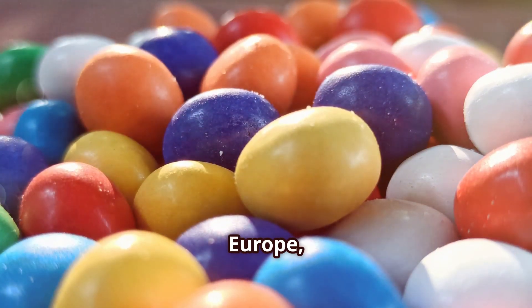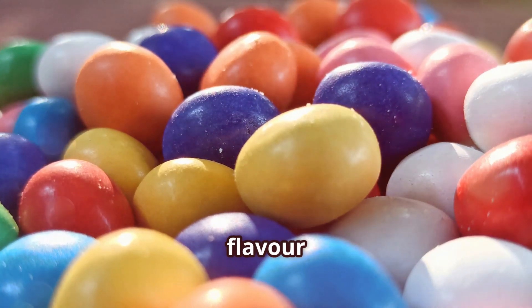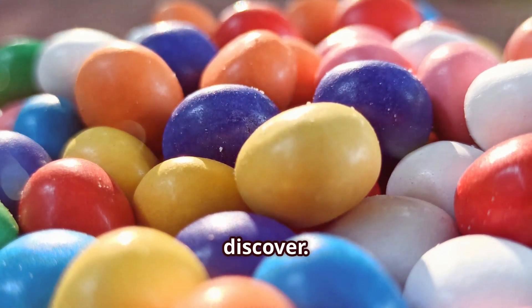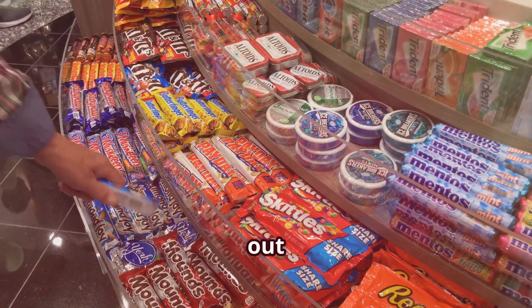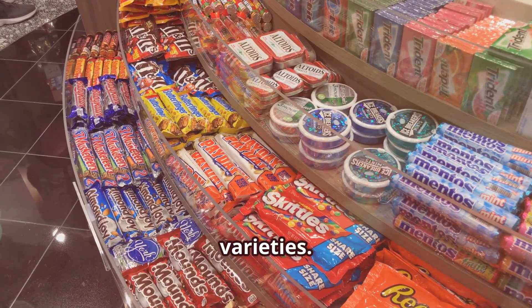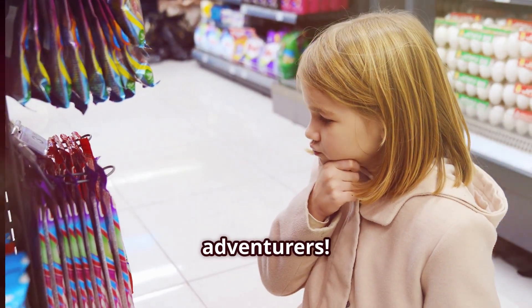Whether you're in North America, Europe, Asia, or anywhere else in the world, there's a special Mentos flavor waiting for you to discover. So the next time you're traveling or exploring international stores, keep an eye out for these unique Mentos varieties. You might just find a new favorite. Happy tasting, adventurers!